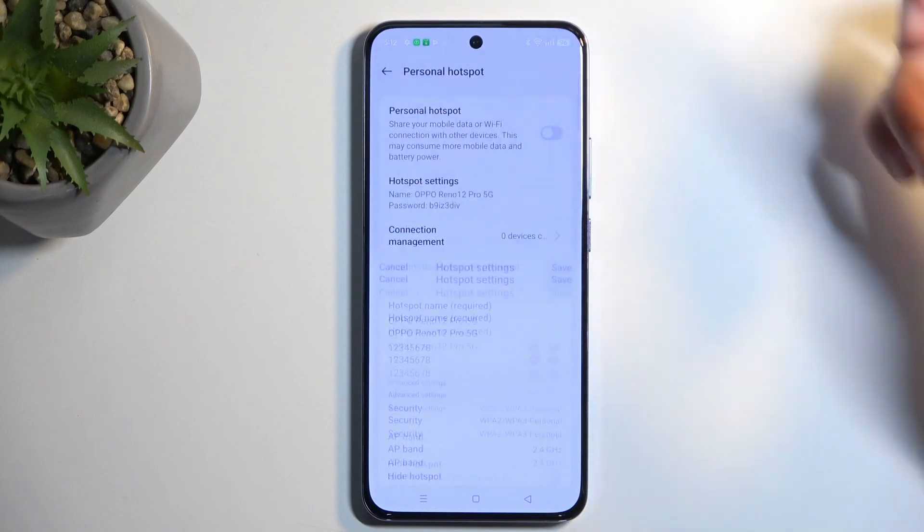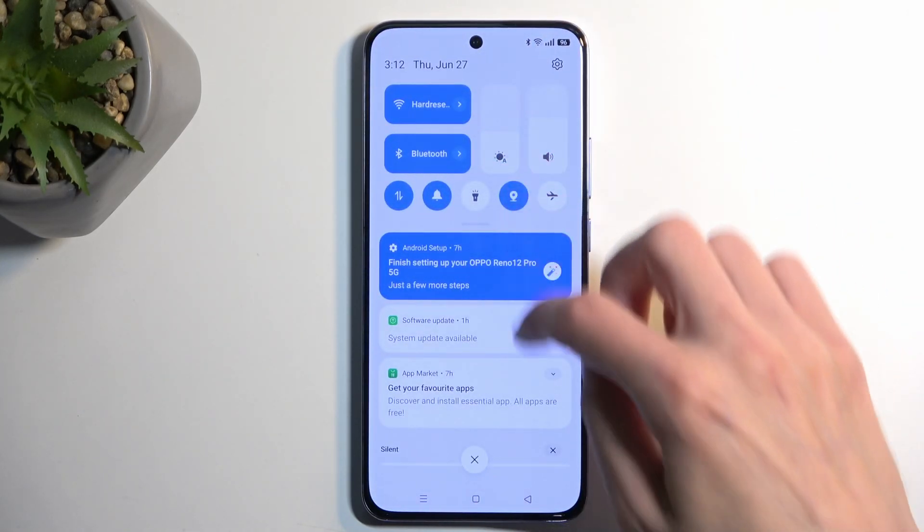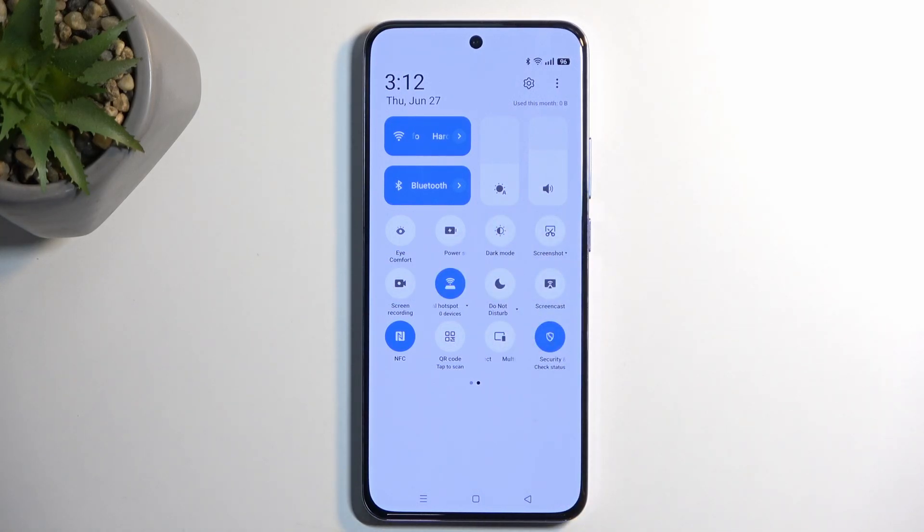Now, once everything is set, make sure you select the Save button to save the changes, then find the toggle and simply tap on it. You can now connect to your hotspot.